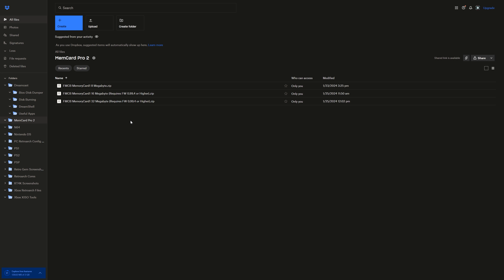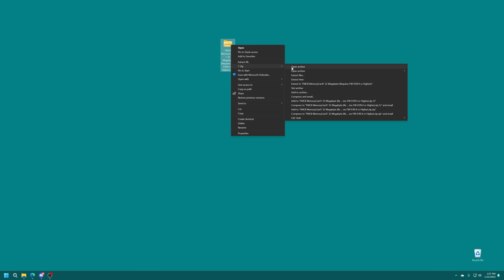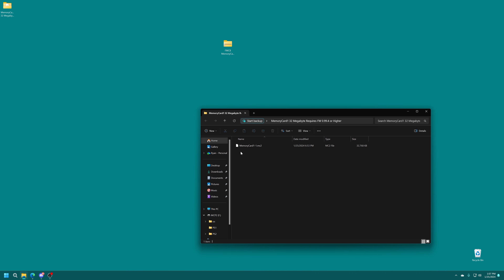What you're going to need is a set-up MemCard Pro 2 with the latest firmware update. You can follow along with my initial setup guide for MemCard Pro 2 to get that all up and running. You're going to need your SD card, an SD card reader, and then of course PS2 memory cards that you want to consolidate. Once you have the MemCard Pro 2 set up and it has created an initial memory card, that's where we're going to dive in.